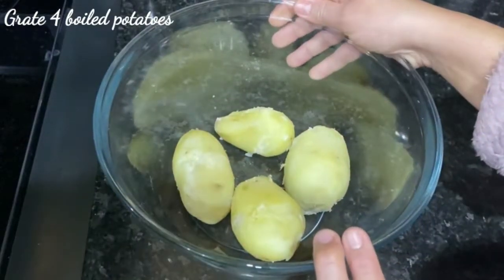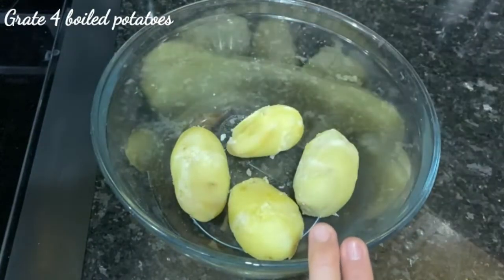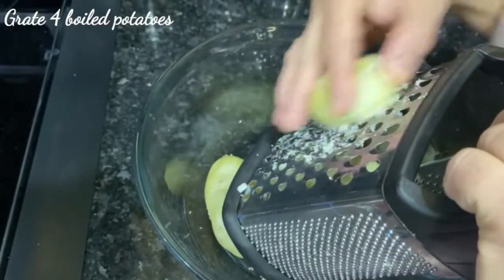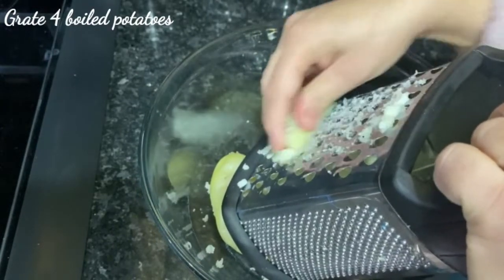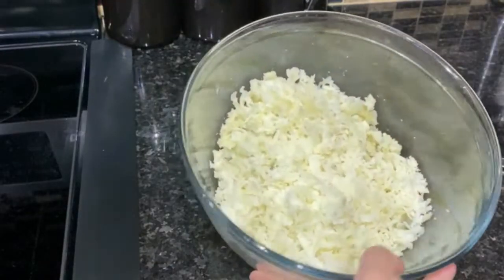I have 4 medium sized potatoes. Now we will grate them. I have grated them.